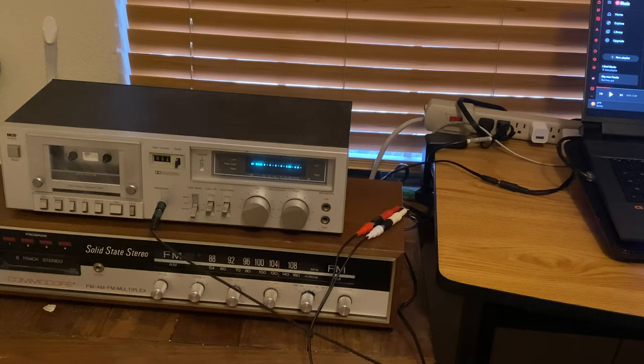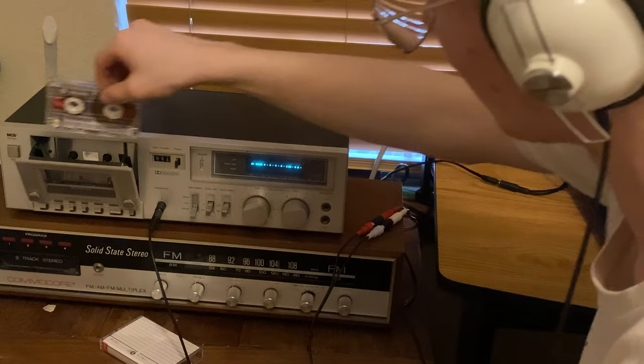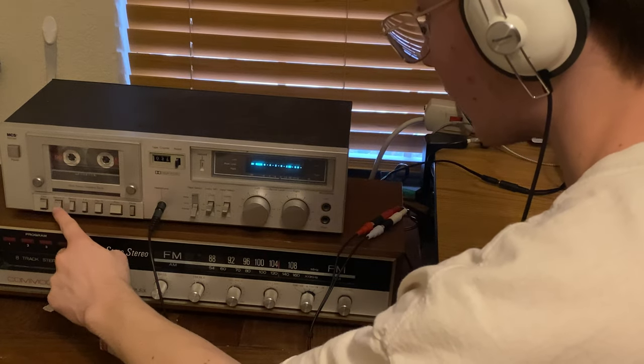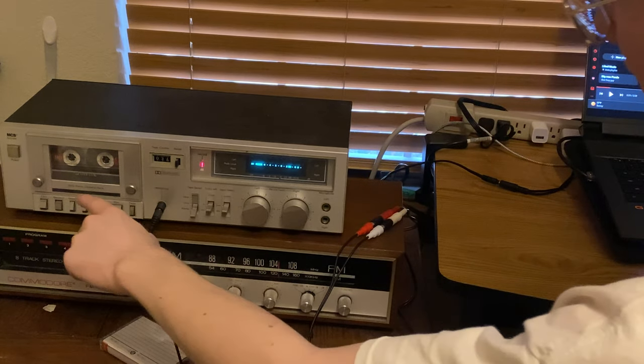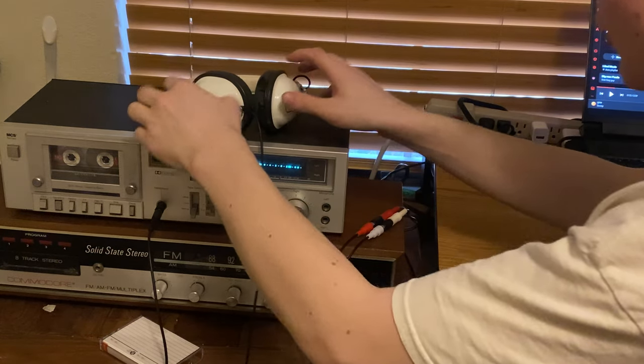I'm going to grab a blank cassette, pop it inside, and it's on pause — then I hit record. Record light lights up. That's not playing yet. Then I hit play on my song over here, and the audio from my laptop goes all the way over to here and out through here.